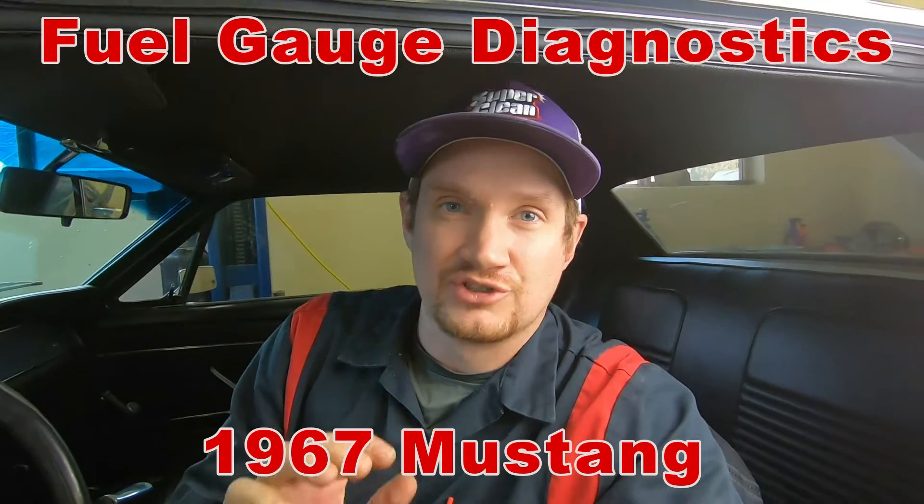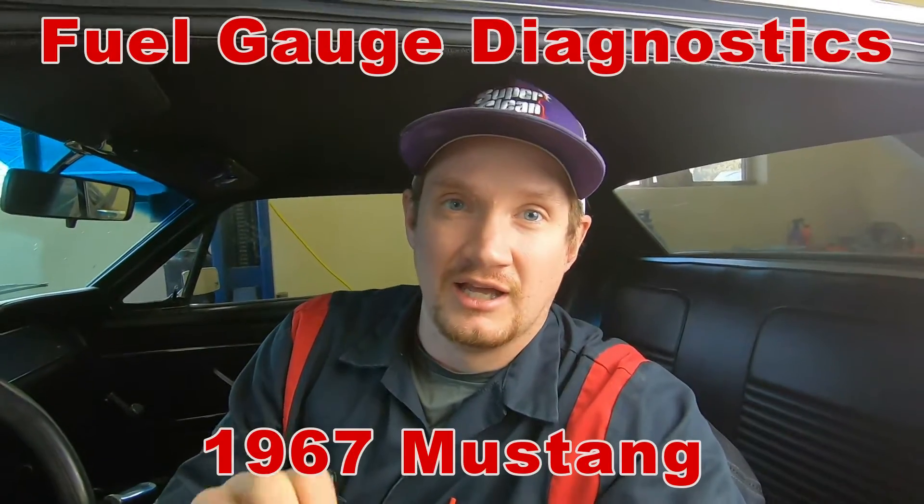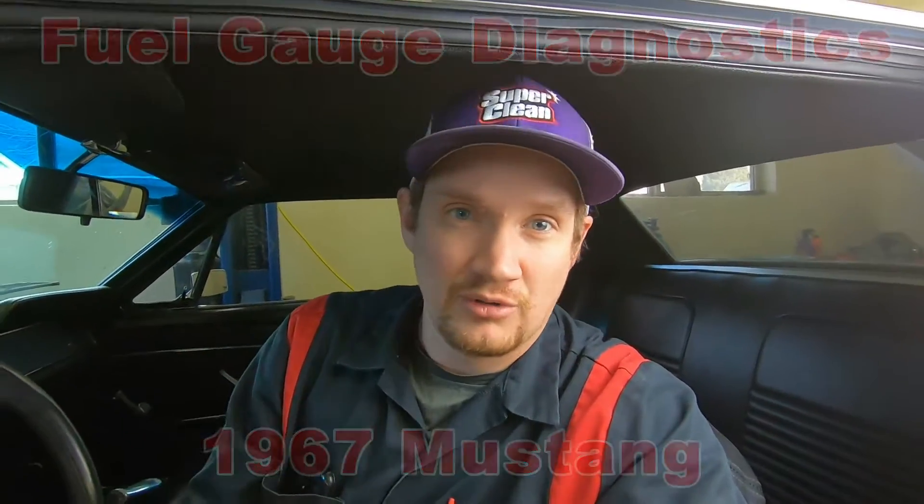If you're starting to see a lot of my videos, I really appreciate the feedback and the growth we've been experiencing. If you want to help us grow and continue to make quality classic Mustang videos, do help us out by liking, subscribing, and commenting. That helps accelerate our growth so we can continue to produce more videos for you guys.